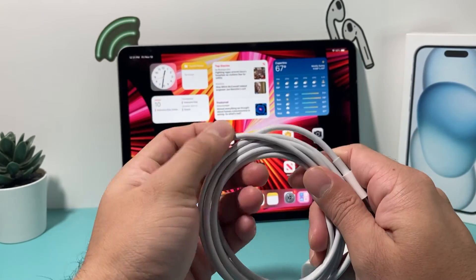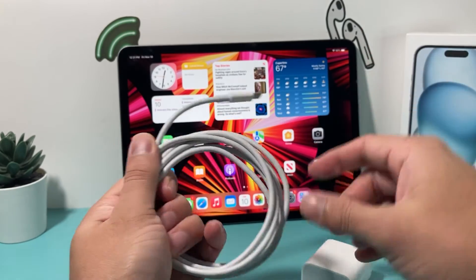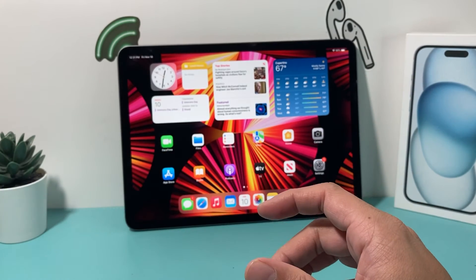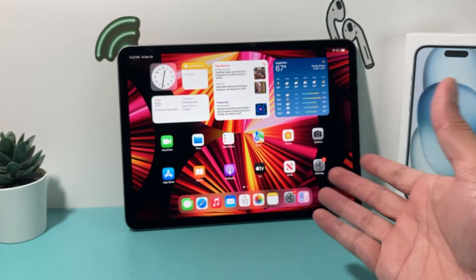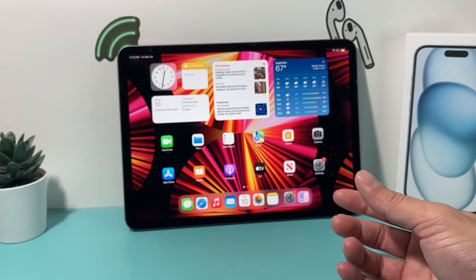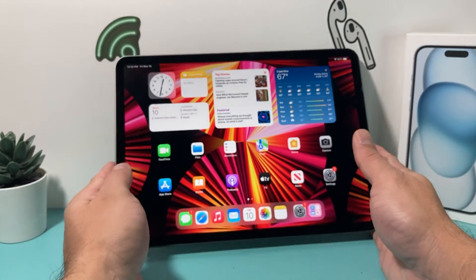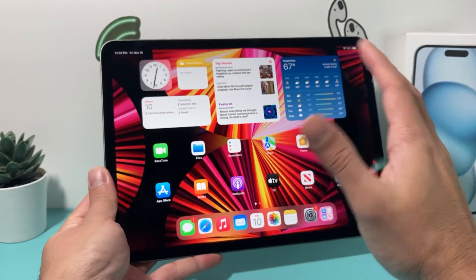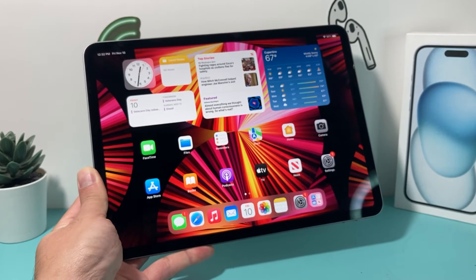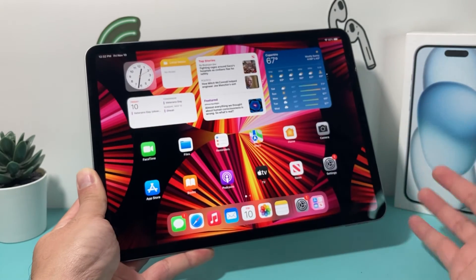After you've cleaned the charge port and checked the adapter, the other thing you want to try is disconnecting any cases or accessories like a keyboard. Disconnect all of that so it's simply the iPad itself without anything connected. Sometimes those connected devices can interfere with the power of your iPad and cause it not to work properly.